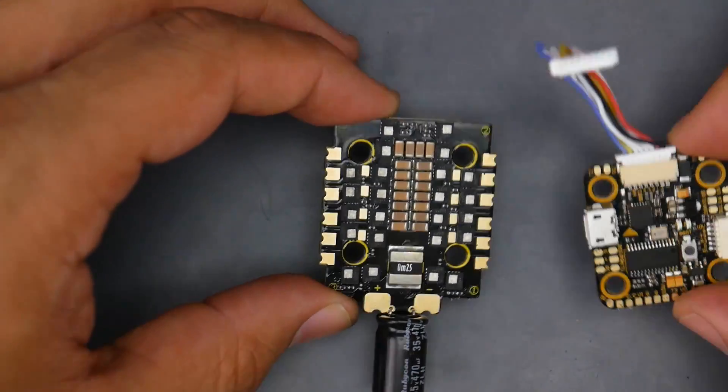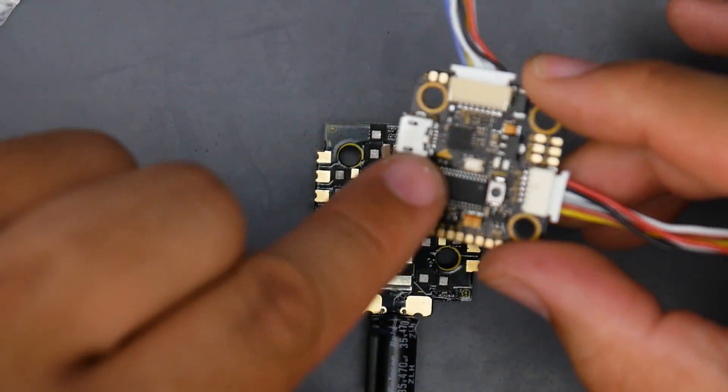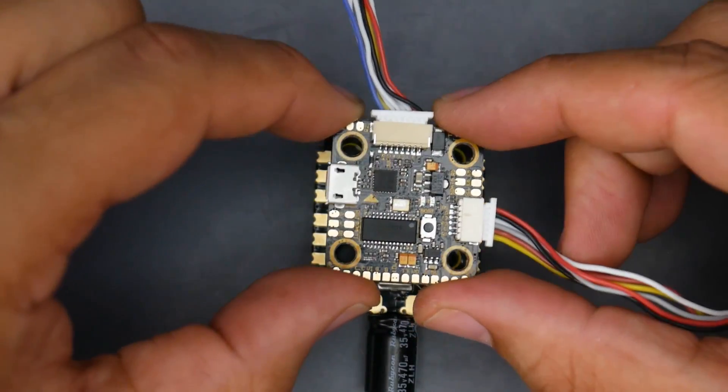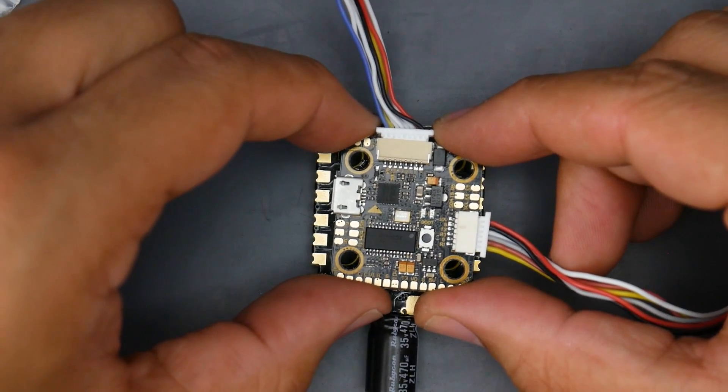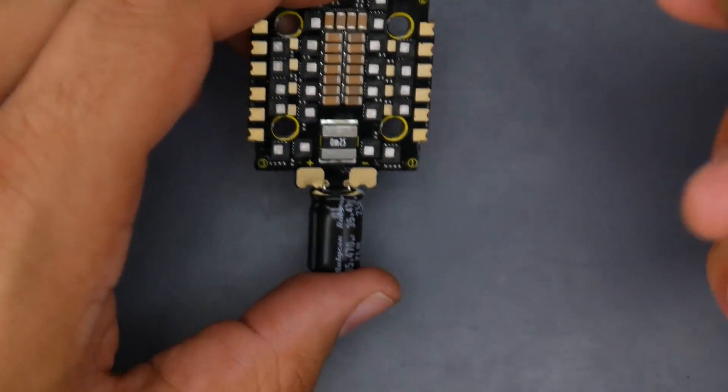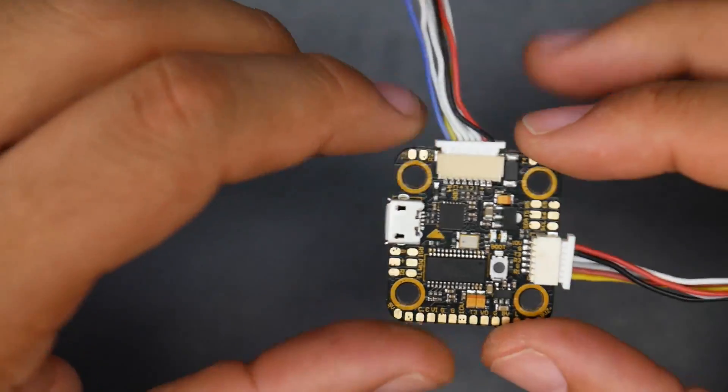The camera should be right there in the front. Same thing with the flight controller — watch that arrow right there. The USB should be on top and to the left. This is how it would be set up in your quadcopter. So now let's go ahead and jump into the advanced breakdown of the flight controller and also the beginner setup guide right after that.